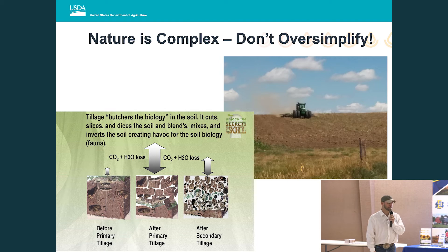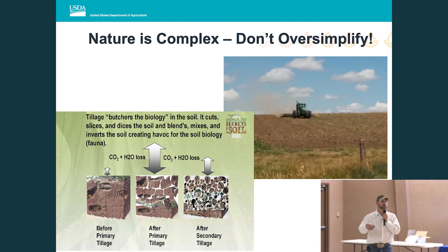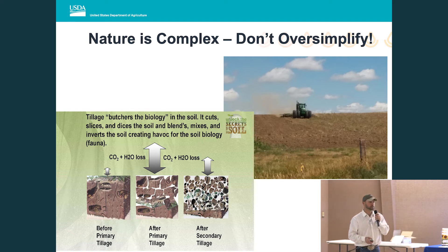Modern agriculture has done a fantastic job of simplifying things — I have a problem, here's a product to fix it. We're all busy. Even 50 years ago folks had six, eight kids as a labor force; now two or three kids is the average, so our labor force is less. As tempting as it is to just do the simple thing and continue what you're already doing because it's working — don't overlook the value of planning and asking yourself the hard questions of why and why not.